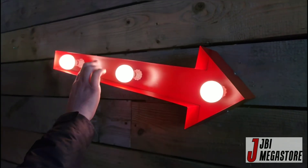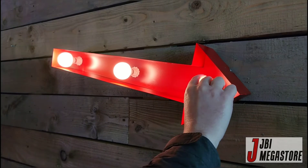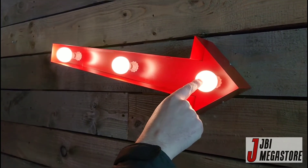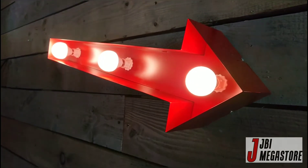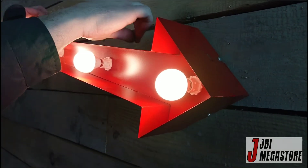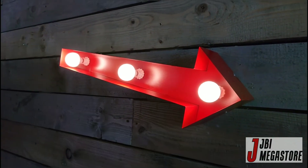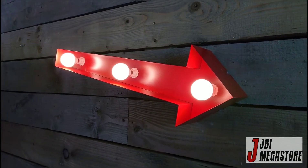It's made in England, so you're going to support British manufacturing. The LED bulbs are of a premium type so they should last pretty much forever. It has hanging hooks at the top and the bottom so you can hang it from a chain, and it can work going to the right or to the left — both ways.